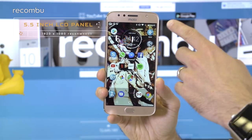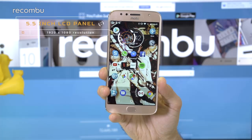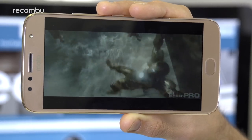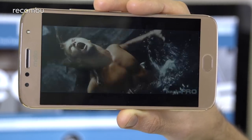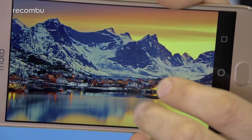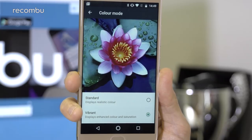The G5S Plus boosts the screen size up to 5.5 inches, which is certainly spacious enough to comfortably enjoy a bit of Netflix on your commute. Despite that larger display, the Full HD resolution keeps everything nice and sharp. High-def movies look great, although the IPS tech does mean that you don't quite get the lush, vivid colour reproduction that you would on an AMOLED screen. Even Motorola's Vibrant mode doesn't really seem to make much difference.